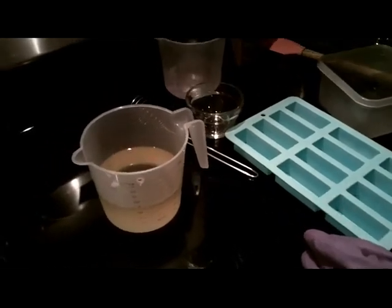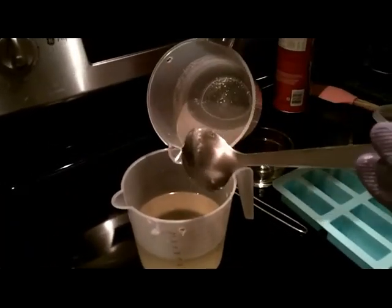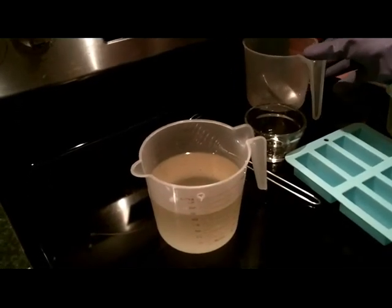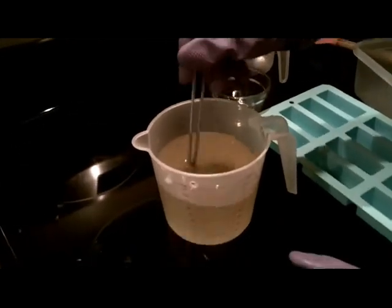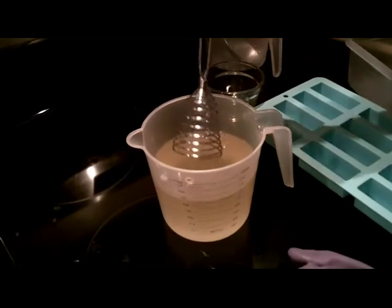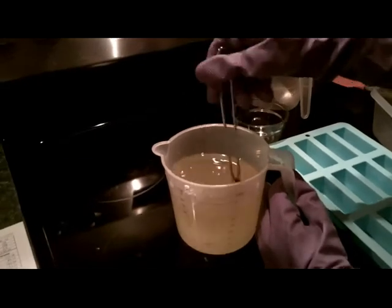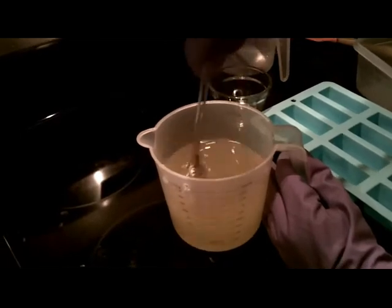So we're going to mix up a new lye solution with 16 ounces of coconut oil melted here. When you're mixing up your lye solution, you always put the lye into the water and not the water into the lye. Somebody said once, 'it snows over the lake' — so you put the snow, or the lye, into the water solution. I'm trying to mix this with a stainless steel whisk. Some people may not have a stick blender, especially when they're first starting out. If you want to continue whisking, it's probably going to take 10 minutes of mixing in order for it to all mix together and saponify.